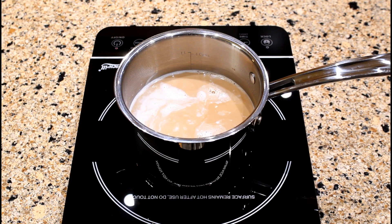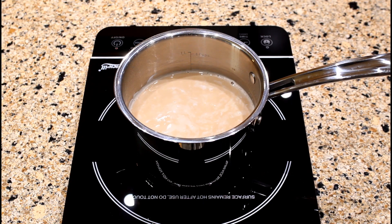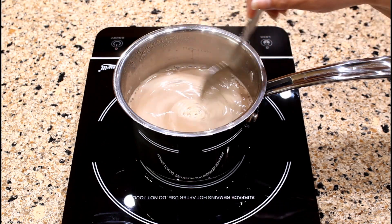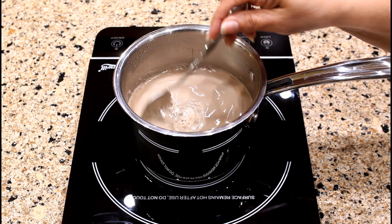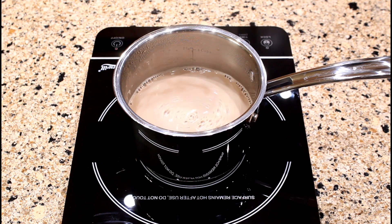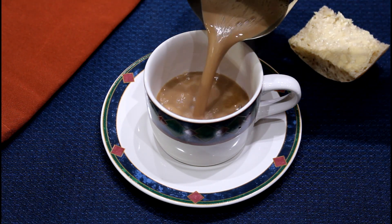Continue simmering for approximately three minutes, stirring occasionally. We just finished preparing our coffee with milk. Café con leche. After simmering for three minutes, this recipe yields two cups of coffee with milk. Enjoy a strong cup of Puerto Rican coffee with milk. Café con leche.